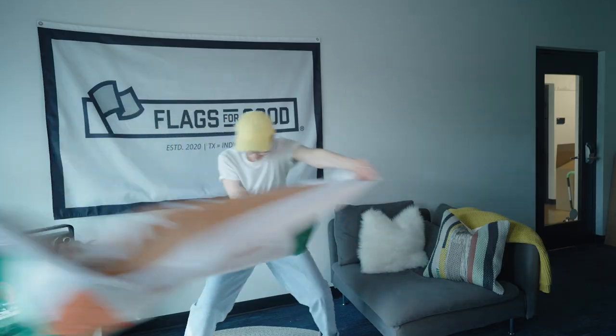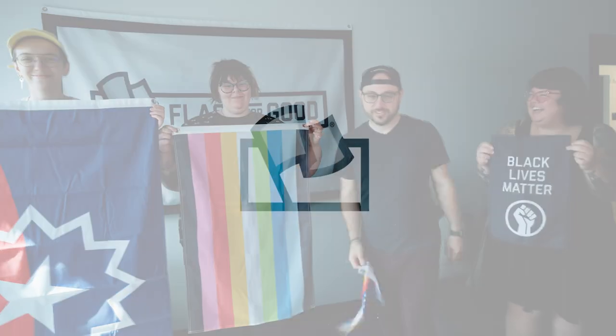Here at Flags for Good we have a ton of different sizes and thicknesses of our flags, so today this video is going to walk you through the pros and cons of each one so you can pick the right flag for you.